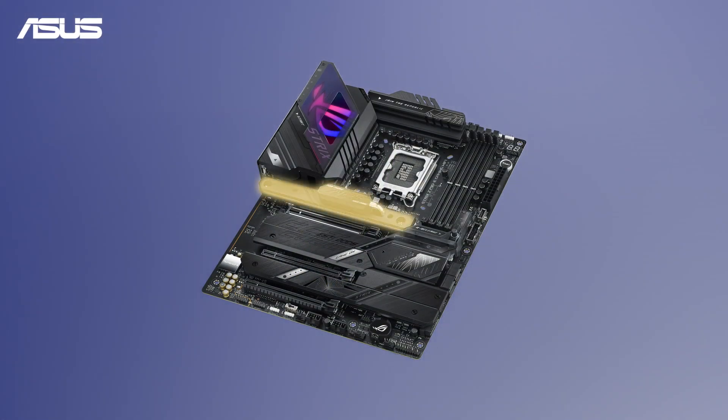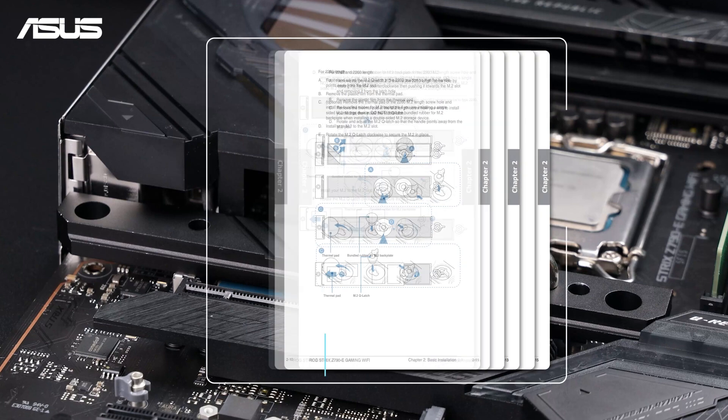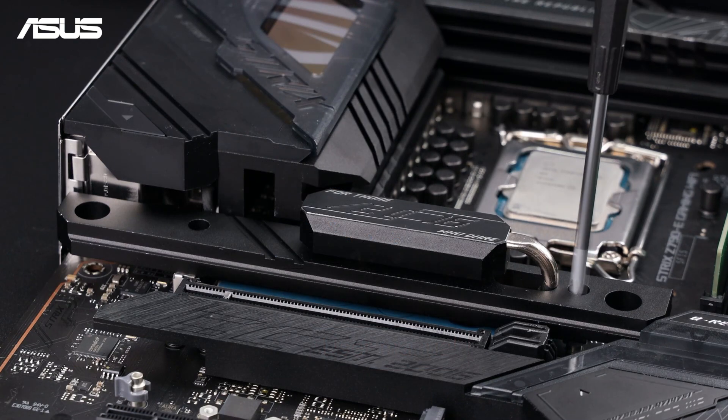Let's locate the M.2 slot on the ASUS motherboard. You can refer to the user manual for additional guidance if needed.